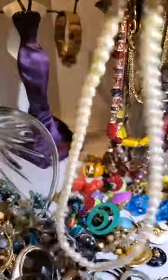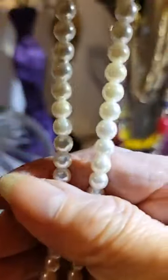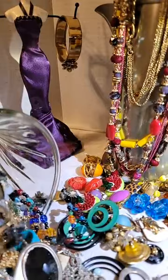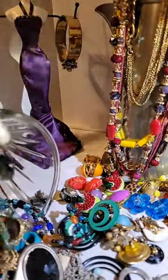And then this is a faux pearl scroll necklace, but it has the clasp that you unscrew. It's a nice little necklace. Let me see — I thought I had it undone.